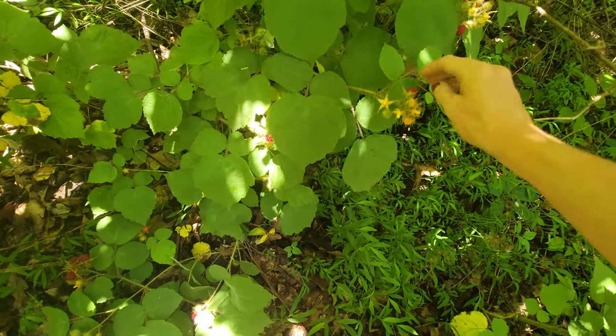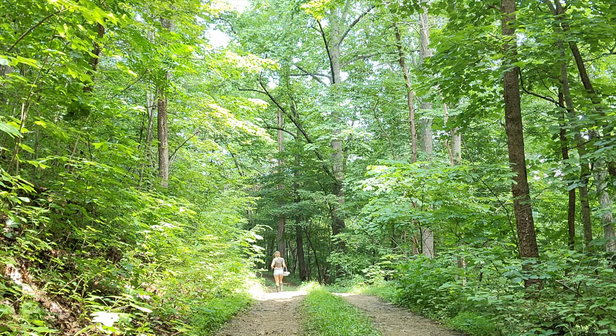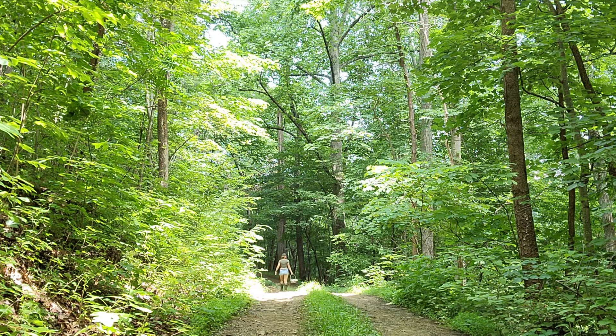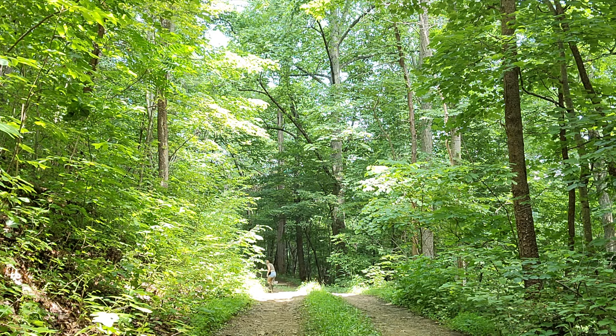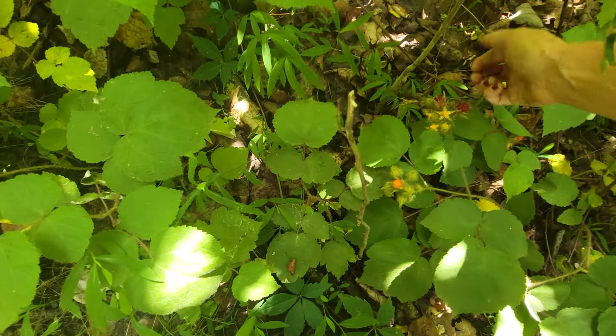Mountain Laurel high-fives for miles in spring, rainbow trout and hummingbird wings. Golden, I'll follow only Golden, Golden, Golden things.